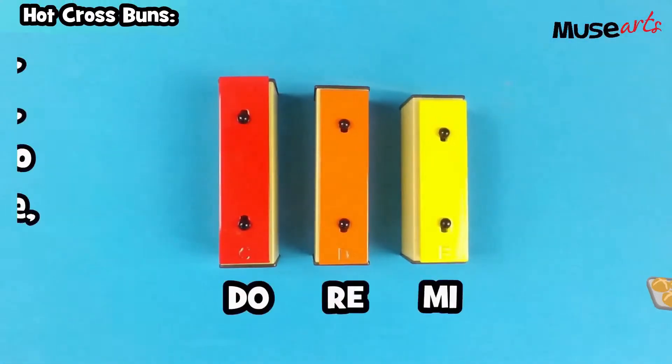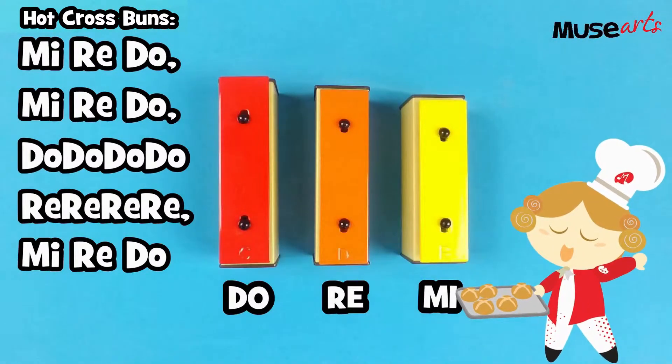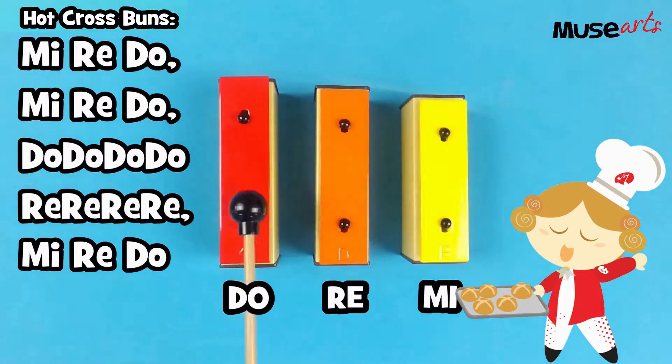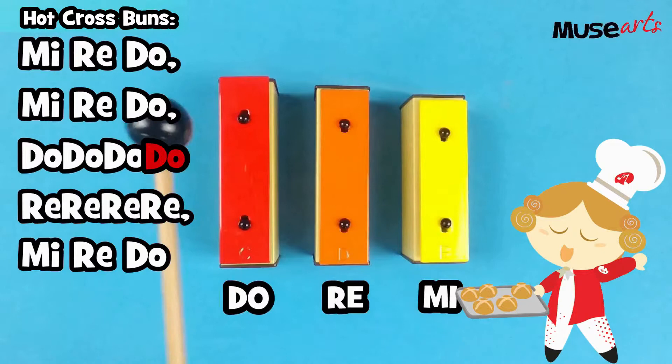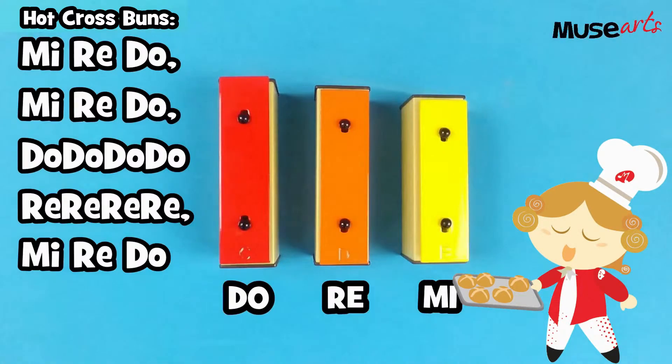Wow! It's both patterns together, and it makes up the whole song of Hot Cross Buns. With so much practice, I'm sure we can do this. Ready? One, two, three. Mi, re, do. Mi, re, do. Do, do, do, do. Re, re, re, re. Mi, re, do. Yay!